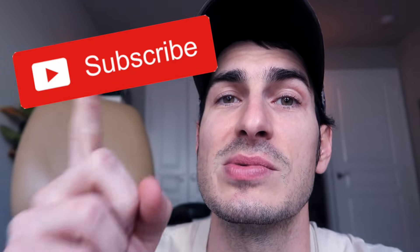Before we do that, if you haven't already please give the video a thumbs up. If you aren't already subscribed to the channel, consider subscribing, and let's get into the printer.